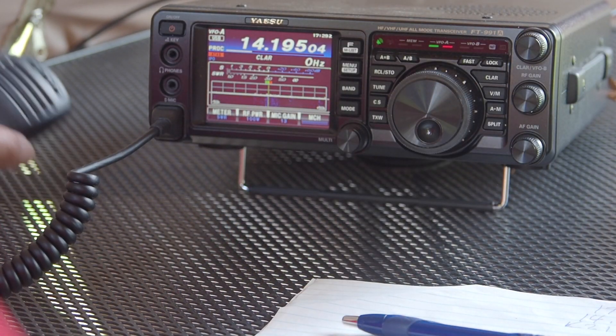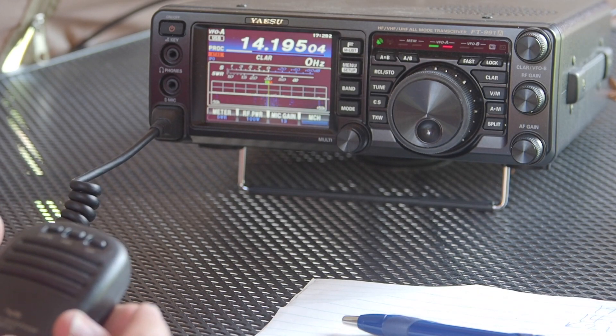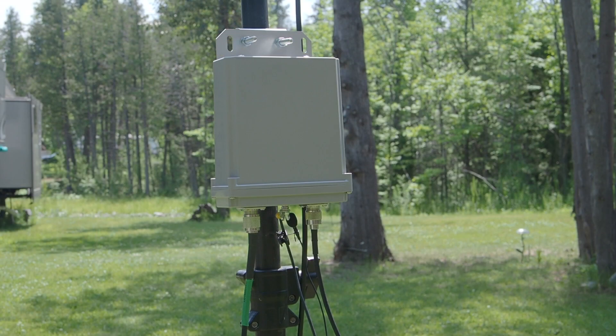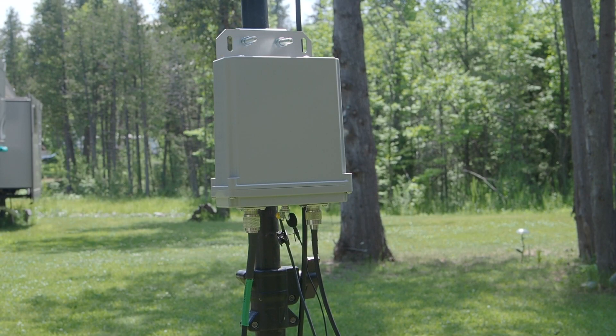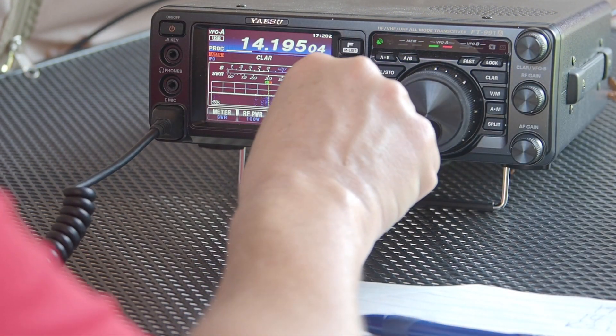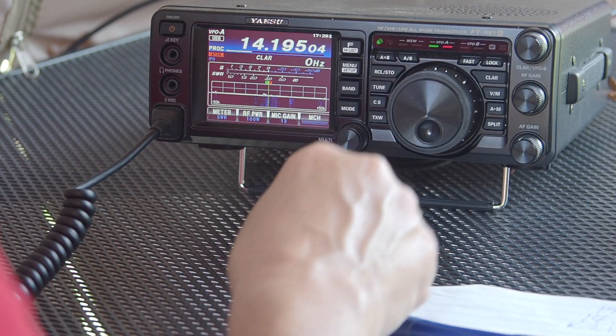We're back into regular mode, and here's the secret with the stock microphone: key down the microphone, hold the up button, and look at that — the antenna tuner is doing its thing. It's being powered by the radio and we've got a one-to-one match. That's as simple as you can make it, folks. That makes it really, really neat.